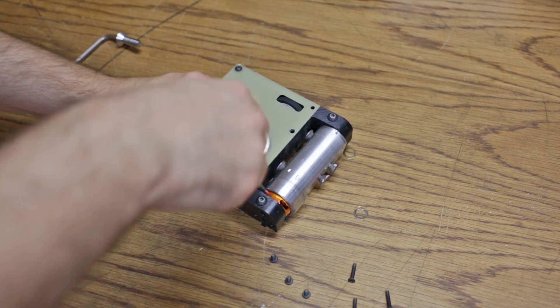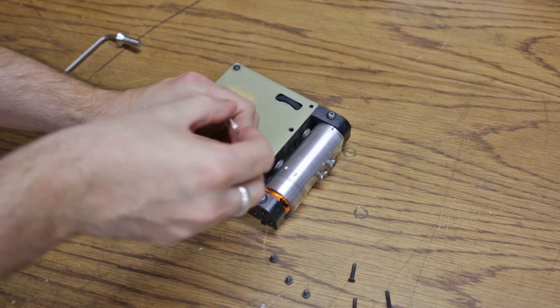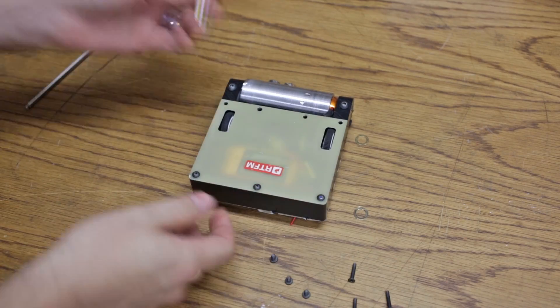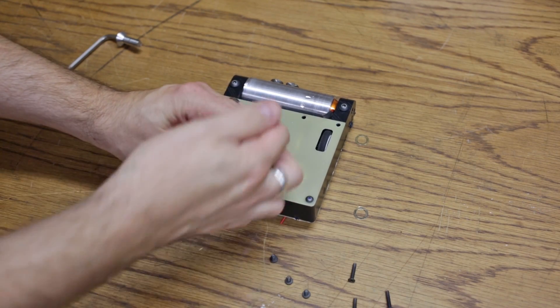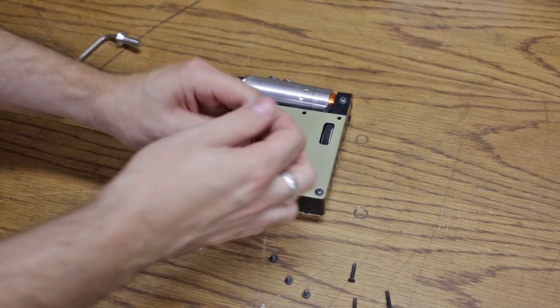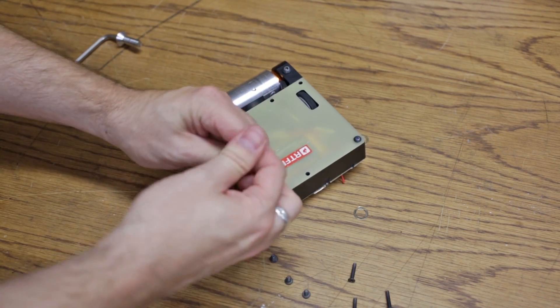All of these screws are just threaded into the UHMW chassis. I under-drilled the size of the hole, maybe a sixteenth of an inch or so, and then using a longer screw I just screwed it slowly down into the whole thing, and it ended up creating some threads. These hold pretty well — I didn't have any issues with these pulling out.